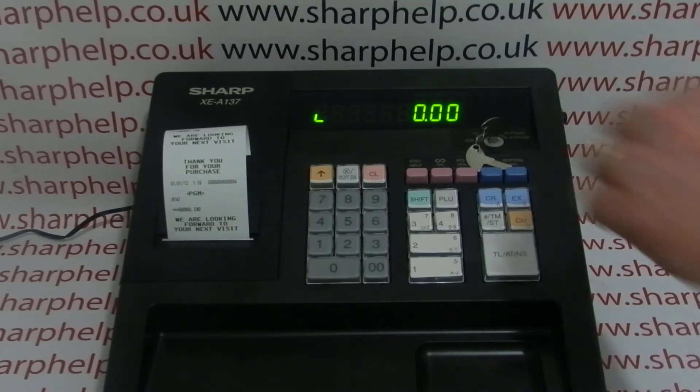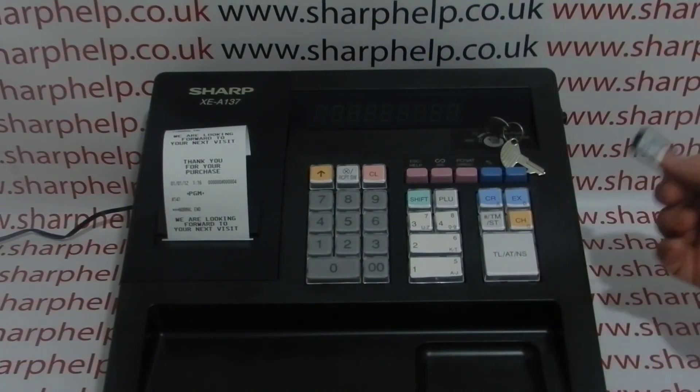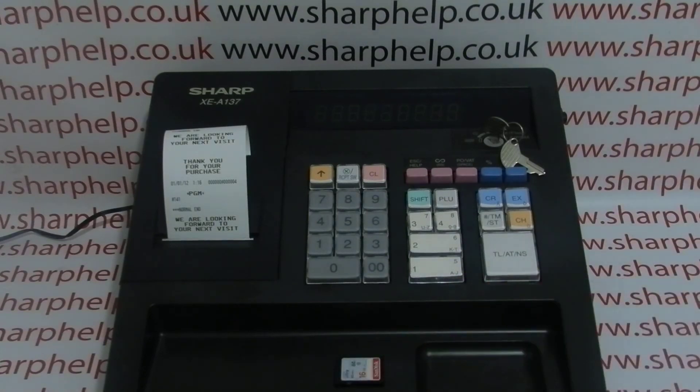Once it's been complete, you can turn the machine off, remove your SD card, and then check out my next video which will show you how to program the till via the software.